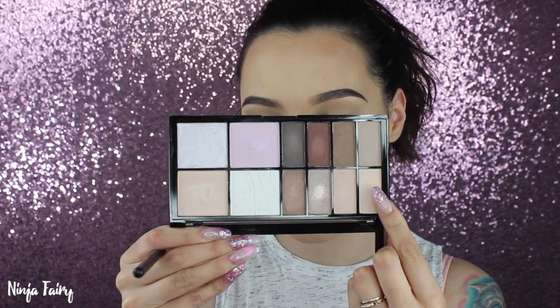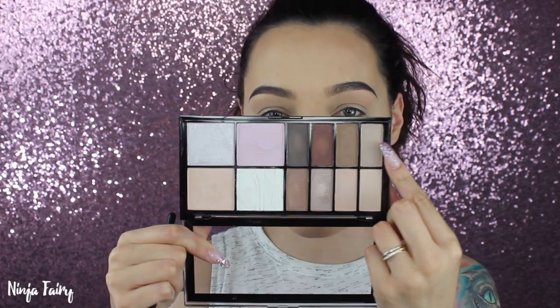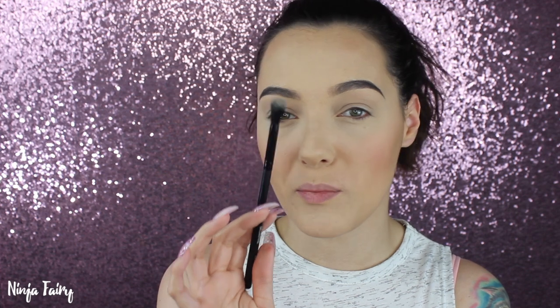I'm going to start off by using this shade all over the entire lid with a fluffy brush — the Morphe MB23 — and just pop that all over my lid up to my brow bone. The next shade I'm going to go with is this taupe brownie-grey colour, and I'm going to place that a little bit lower down in the crease area using the same fluffy brush. It doesn't need to be precise; it just adds depth and helps the next shade transition down. I'm going to do the same on the lower lash line as well.